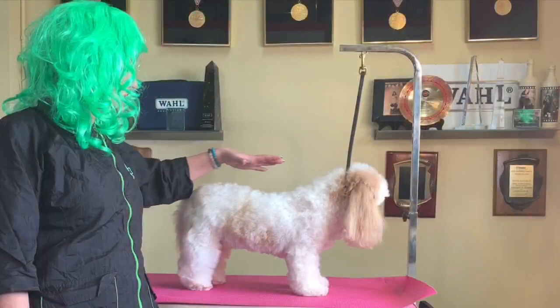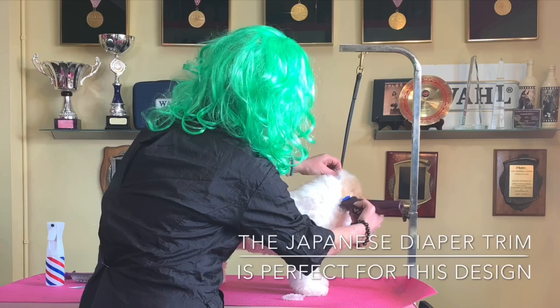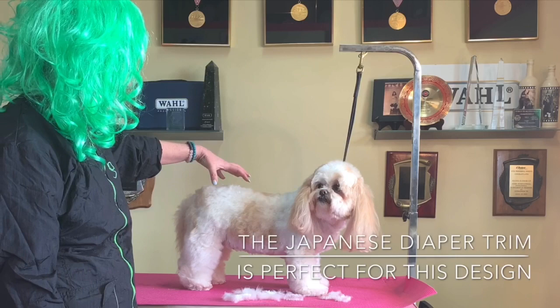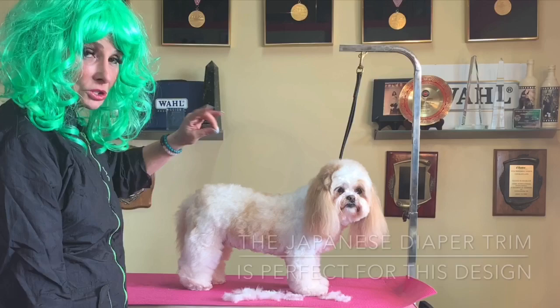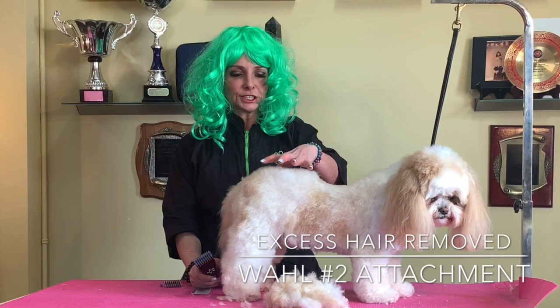I'm going to do a little Asian fusion haircut - the diaper. It's a little play on the diaper. I'm just going to take a number two on my Wahl Rivera and just bulk out some of that hair before I start my design. When you're doing the diaper, this is where the highest point is, so I'm going to take this off to exaggerate that just a little bit. Look at how much hair I've taken off - you can definitely see how her butt has been elevated and we've really exaggerated that.